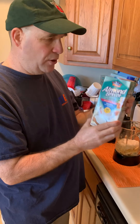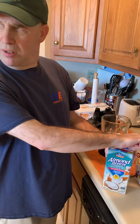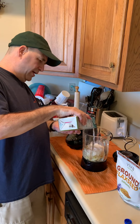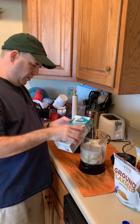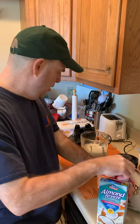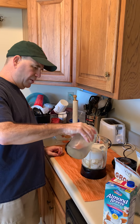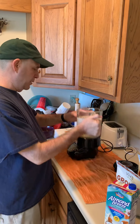That's the better one — the coconut-almond blend from Blue Diamond. About two cups of that. Then I'm gonna fill it up about another inch deep with just cold filtered water. And that's it — those are all my ingredients.